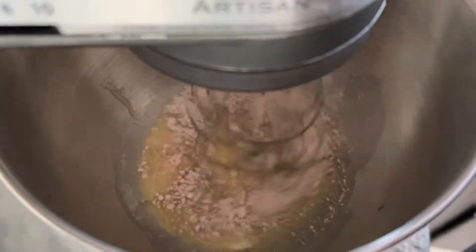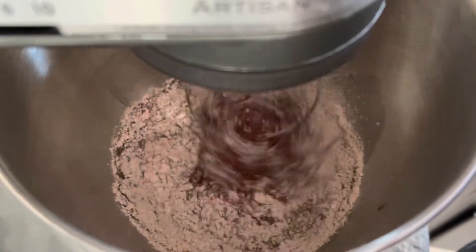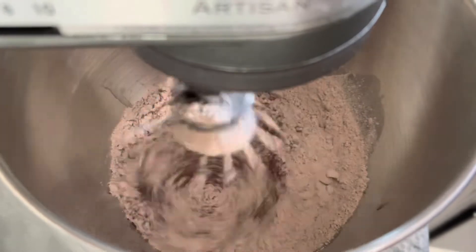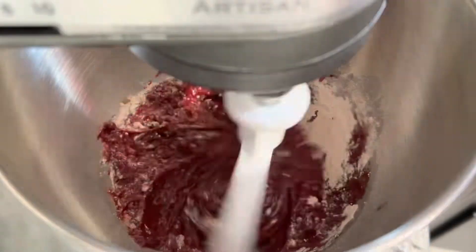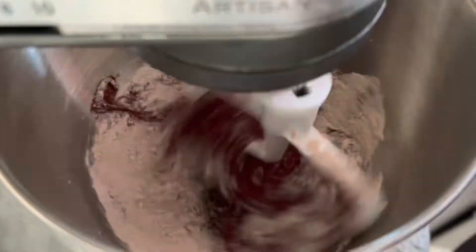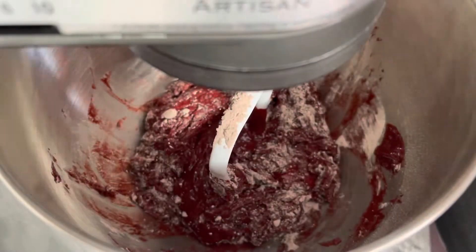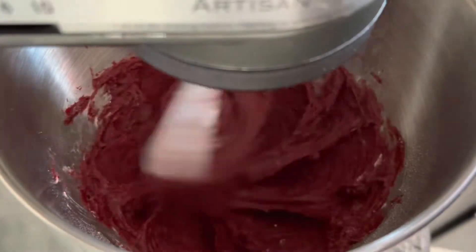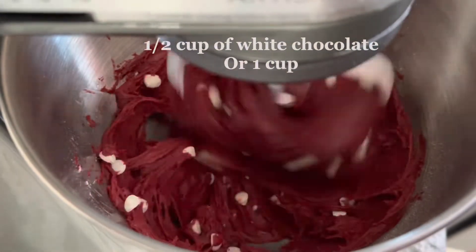Once that is all completely mixed, you're gonna go ahead and add the box cake mix a little bit at a time. I did switch out the attachment since it is going to be more dough-like, and I am scraping at the corners to make sure everything is evenly incorporated into the batter.